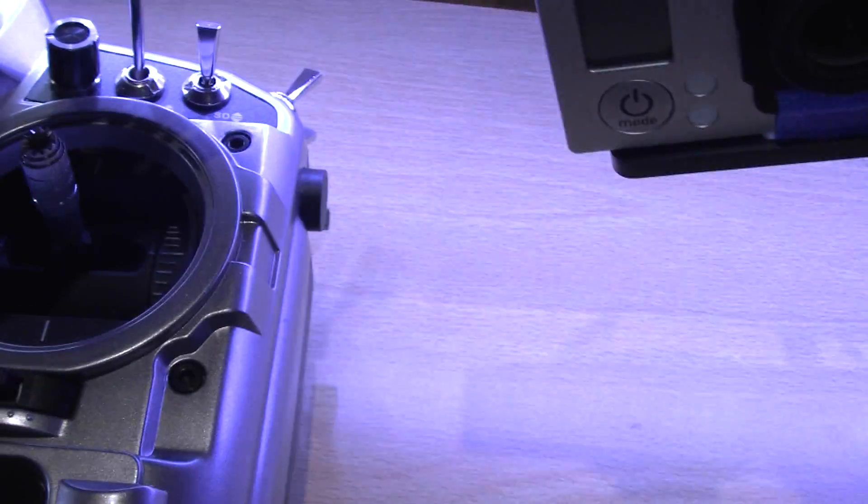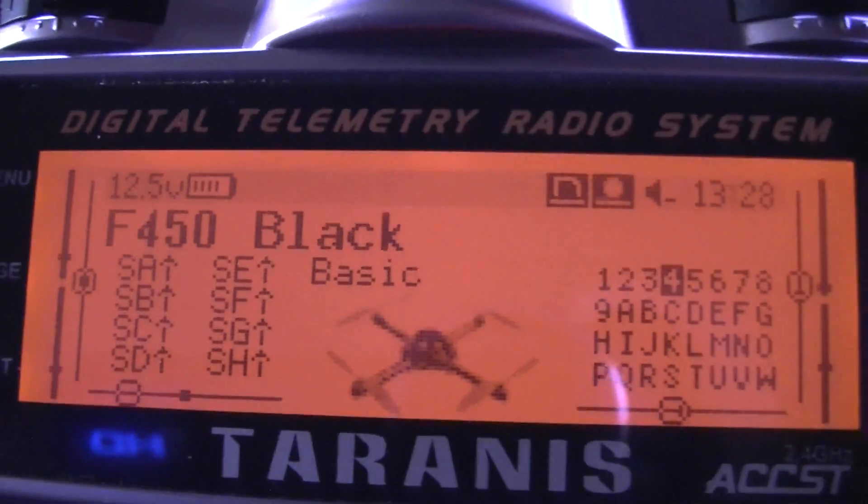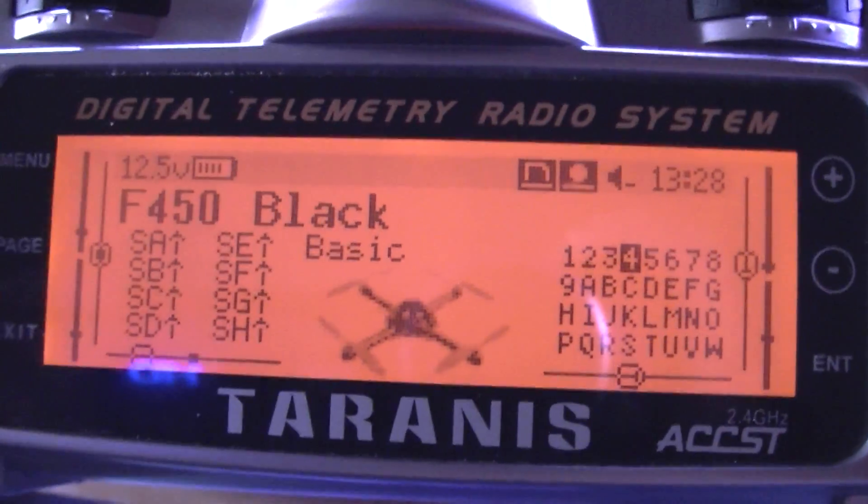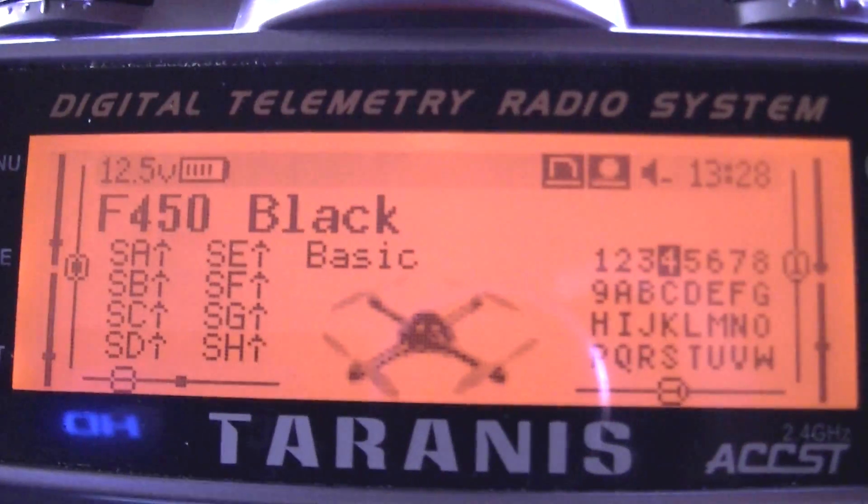All the wiring is there — the charger for the GoPro and also the video out for the FPV. The other thing I've done is changed the backlight in the Taranis from the dazzling blue to orange, which I find a lot better.